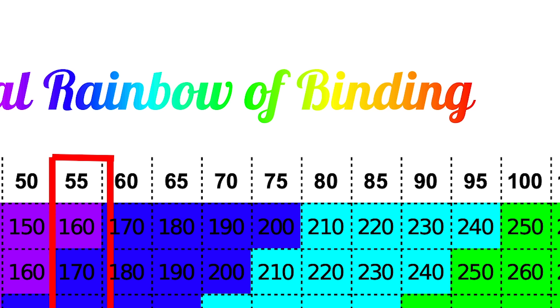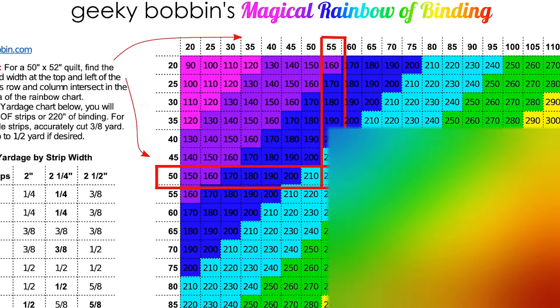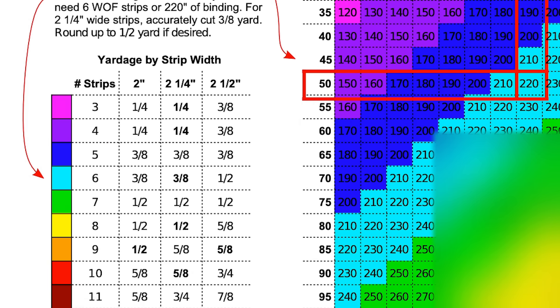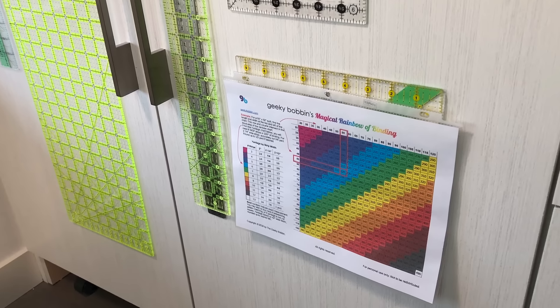My friend Geeky Bobbin has a free reference sheet called The Magical Rainbow of Binding, and it makes it so easy to calculate how many binding strips you'll need. All you need is the height and the width of your quilt, and the colour of the square will tell you how many strips you need. At first I thought I'm good at math, I don't need this — but trust me, this will save you so much time and hassle, and you just might stop second-guessing yourself. Download it and print it, then keep it near your cutting table.